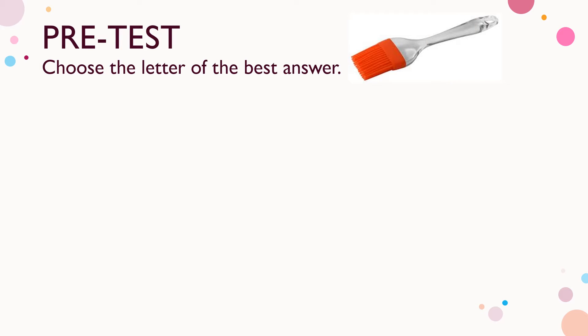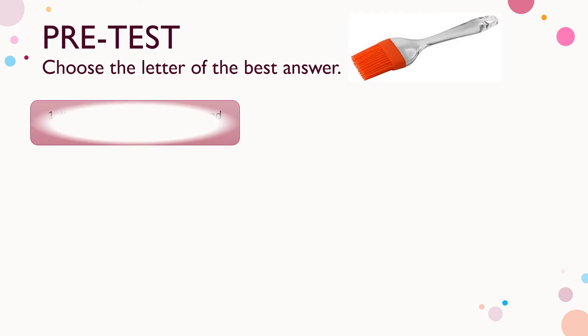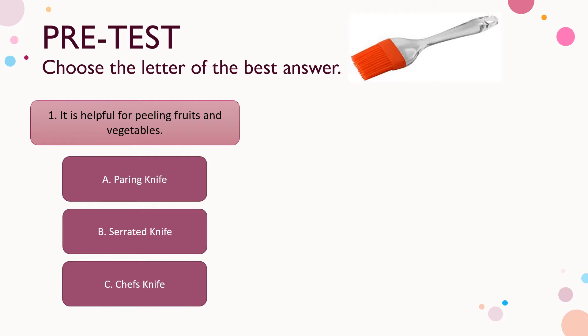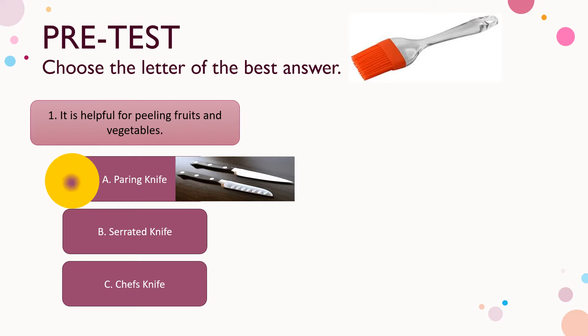Before we start our new lesson, let us check first what you have already known. Let's have a pre-test. Choose the letter of the best answer. Number one: it is helpful for peeling fruits and vegetables. A) paring knife, B) serrated knife, C) chef's knife. The answer is letter A.